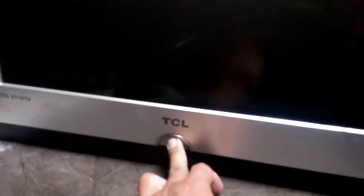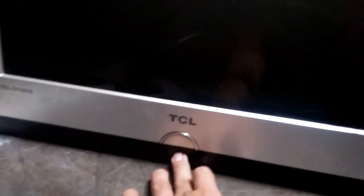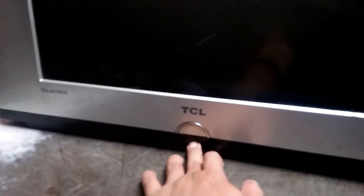Welcome sa aking tutorials. Repair natin itong TCL na tinamaan ng kidlat — tapos nawala ng power, wala siyang power. Dapat meron siya ditong standby indicator, pero wala dahil tinamaan ng kidlat, pumotok, namatay.